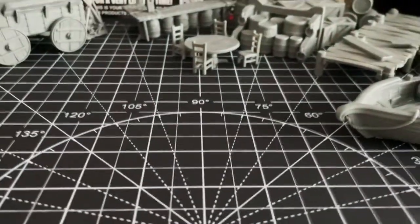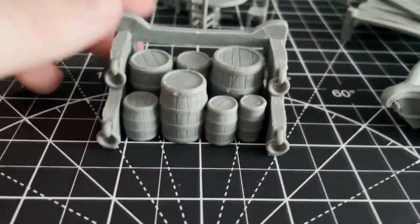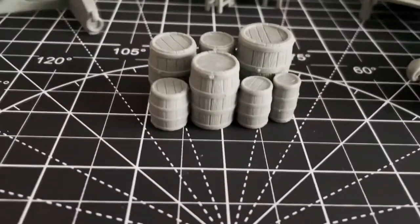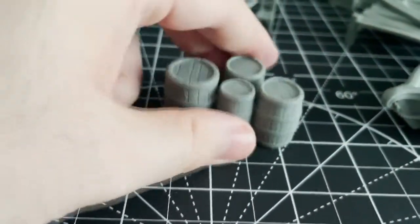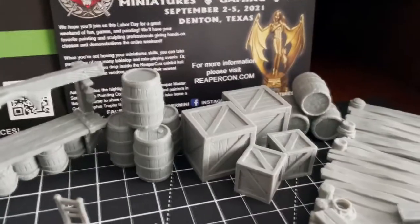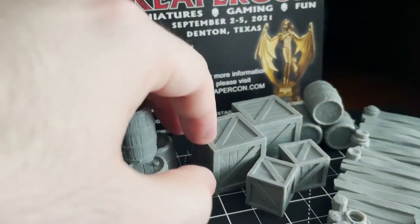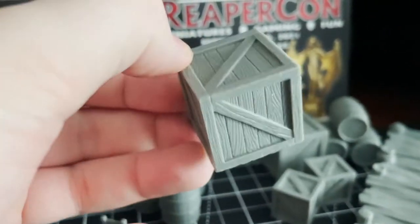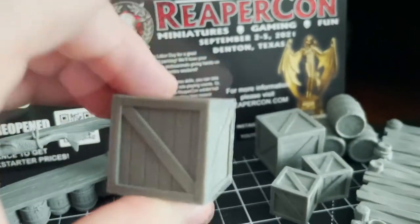Our next bits of terrain are some great all-purpose pieces even though they may have been designed more for a tavern and dock setting. We have a little dining set, various barrels stored in a variety of ways — some stacked in racks and others piled on top of each other — and some nice crates in two different sizes, all made from nice thick durable plastic. These would all be great bits of scatter for set dressing, possibly even providing cover opportunities. For the right price I would pick up a bunch and fill out a whole warehouse.